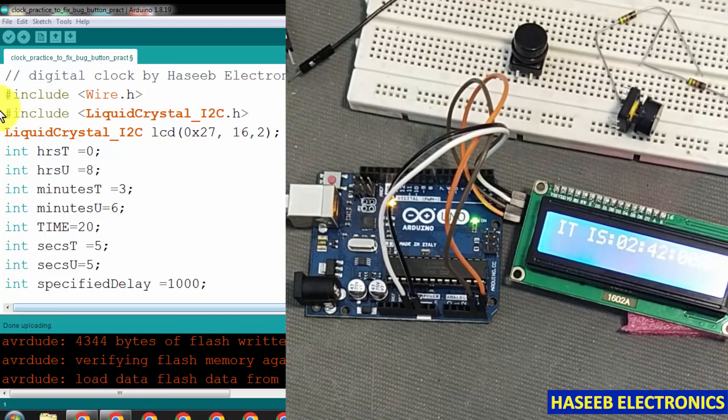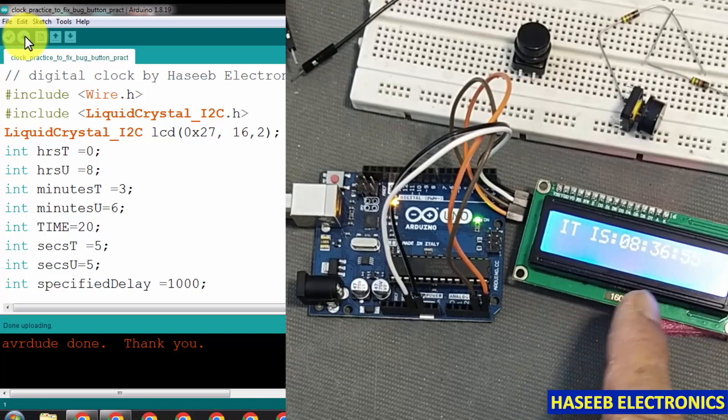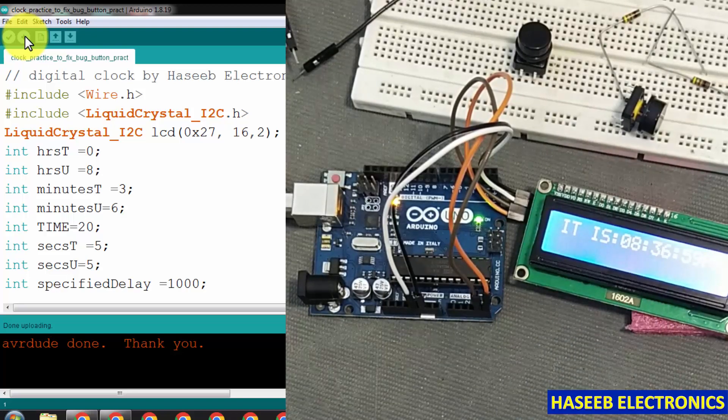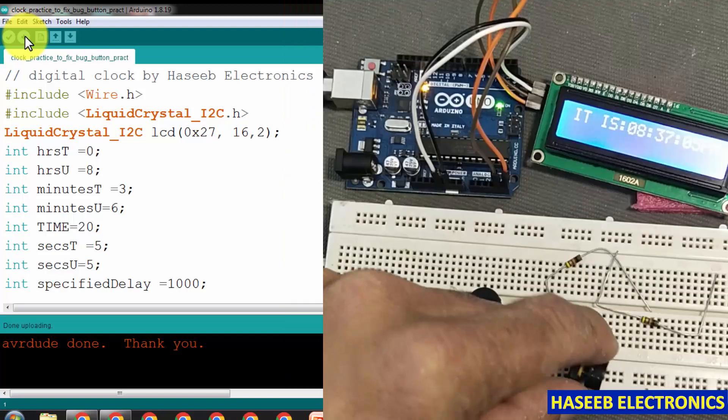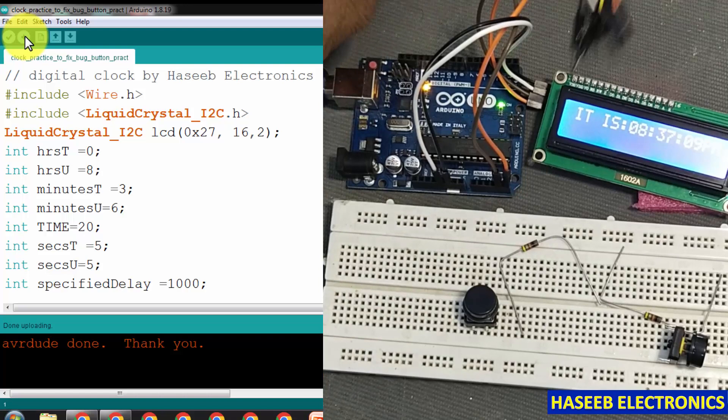Friends, welcome back to my channel. In the last video we created this clock, and today we will increase the minutes and hours increment function using micro switches. We will use two micro switches and two 10 kilo ohm resistors.